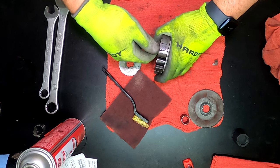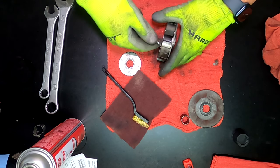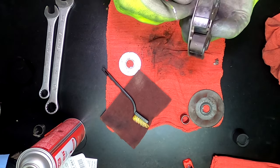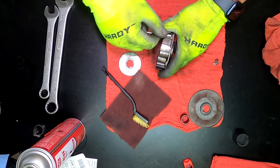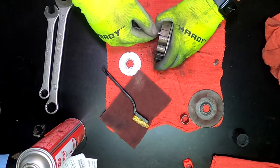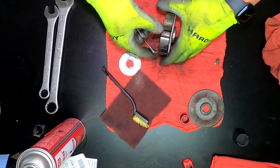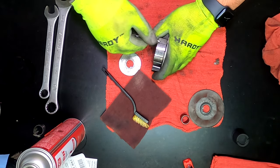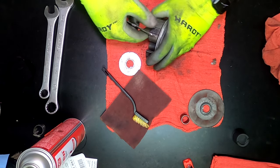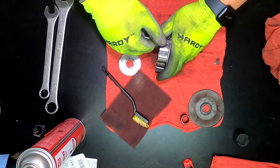These clutches are really easy to pull apart, so it's not like you really have to dig into it. A little bit of time and effort put in the shop will hopefully translate to a trouble-free race day.